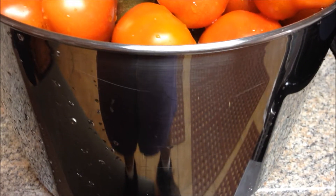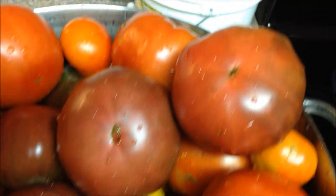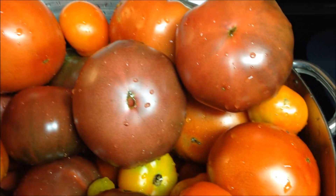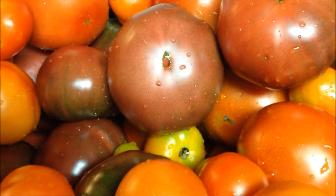I've got myself a big spaghetti pot and I've just done washing these, and I'm going to make some tomato juice. It's going to have a lot of different tomatoes in here, which is going to give it a unique flavor.